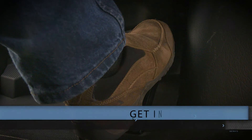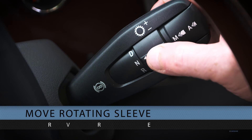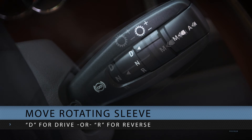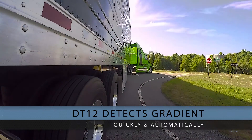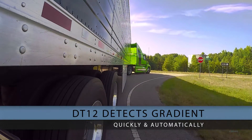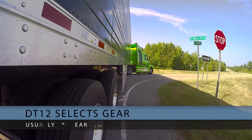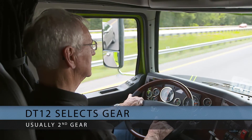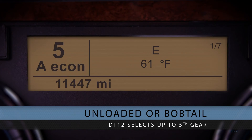To get into gear, first apply brake pressure. Then move the rotating sleeve on the gear selector stalk to D for drive or R for reverse. The DT12 will quickly and automatically detect the gradient you're starting on and select the appropriate starting gear ratio, usually second. In an unloaded or bobtail situation, the transmission may select up to fifth gear to start the vehicle rolling.